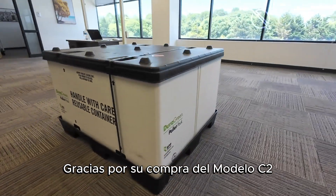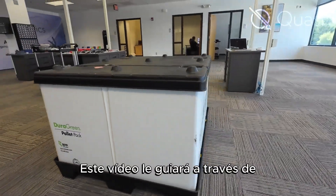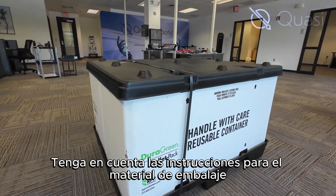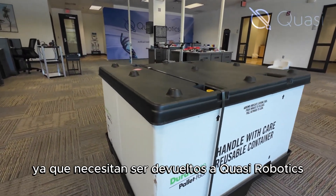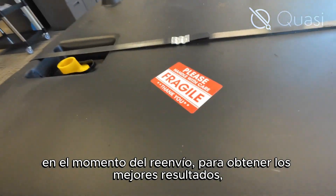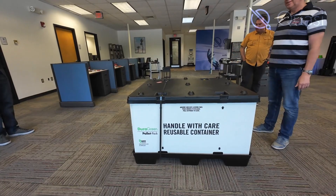Thank you for your purchase of the Model C2 Autonomous Transport Cart. This video will walk you through the unboxing process of your Model C2. Please note the instructions for packing materials, as they do need to be returned to Quasi Robotics upon receipt of your shipment. For best results, two people should help with the unpacking process.